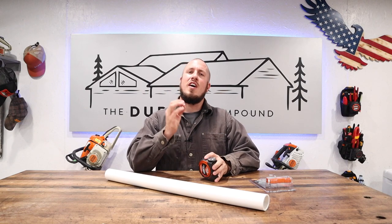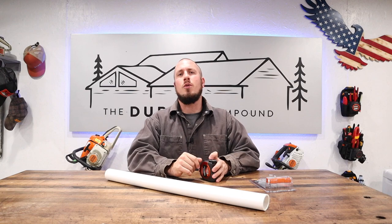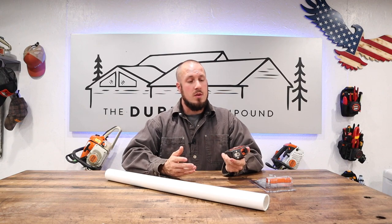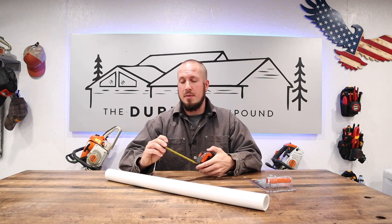I hope you guys found value in this short, sweet, and simple review. If you find value in my content, go ahead and give me a thumbs up or a thumbs down — whatever you guys are into. We'll see you in the next video. Maybe we'll eventually find the perfect tape measure.